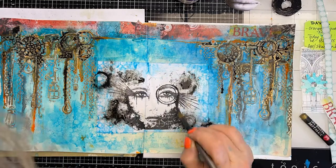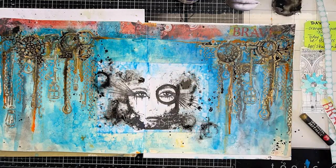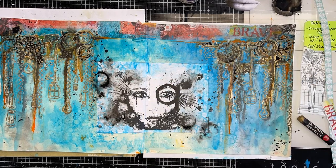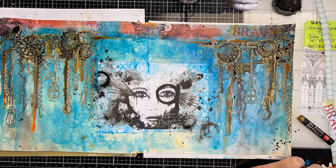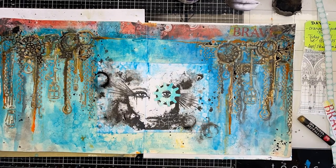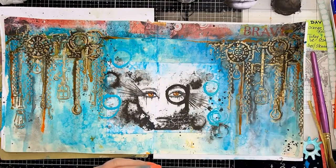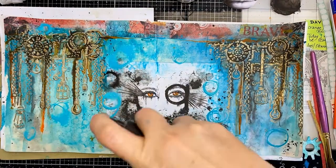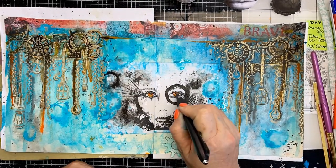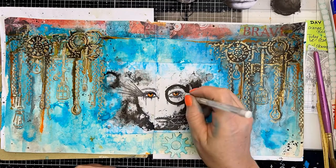I added some black ink circles and spritzed them with water, then thought I'd make it a little more steampunky on the photo — but I wasn't loving it. So maybe this cog will fit over there, so I'm just cutting out the center a little bigger so I can see more of her eye. That's the fun about creativity: there's no right or wrong, you just keep going. It's just another layer away from where you want to be.